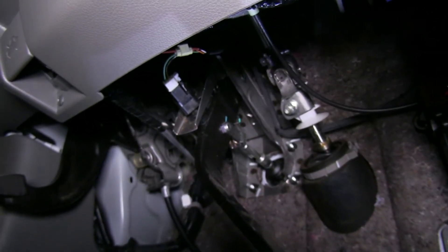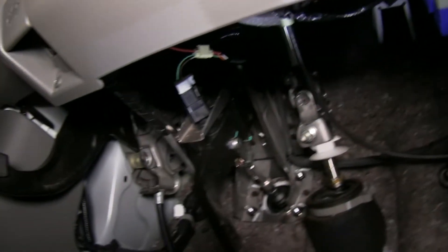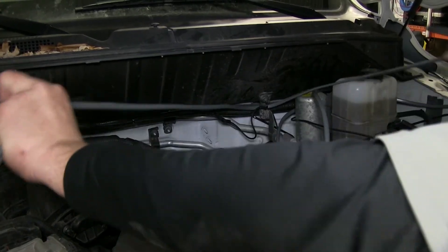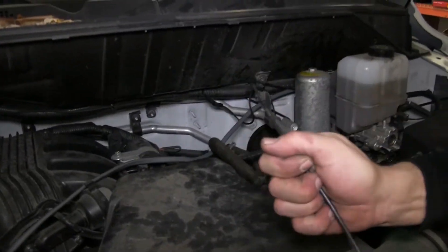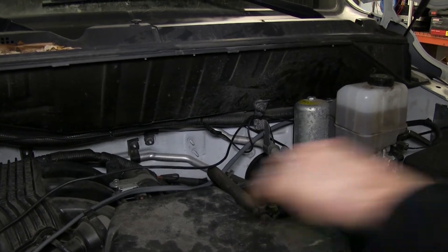I'll go ahead and take some zip ties provided with our install kit and secure the wiring up underneath the dash, making sure to stay away from any moving components such as the gas or brake pedal. Next, we'll move back to the engine bay. We'll need to continue routing our wires over to the battery — this will be the black wire that we ran from the 7-pole connector, and the gray duplex cable that we just ran for power and ground to the brake controller.